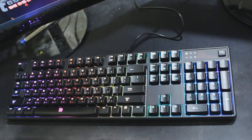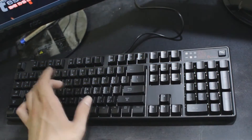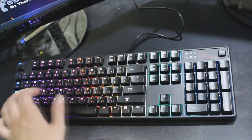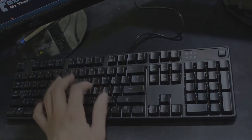Next up is wave mode — there's a lot to see here but not a whole lot to explain. And last but not least, we have ripple mode, which is basically punching in a key and then seeing an explosion of color go out in all directions from the key that was pressed.